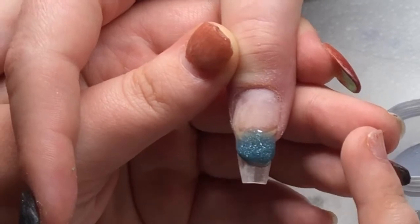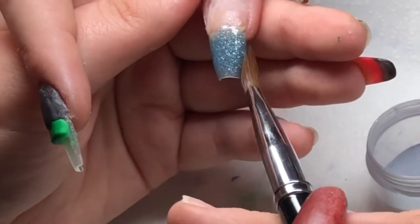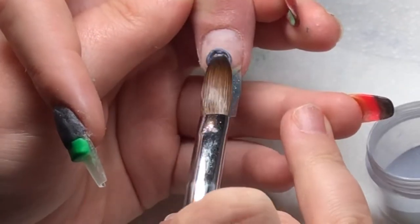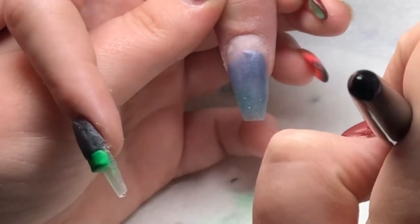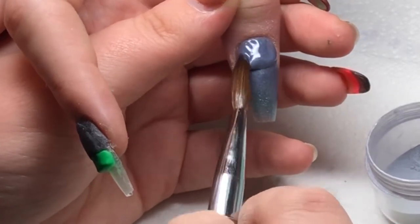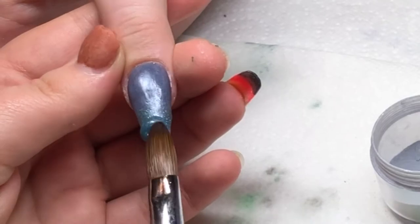I'm coming in and doing another ombre on the thumb, again matching it to the decals — this time using Outer Space by Trilogy and Slate at the top, also by Trilogy — following the same steps as I did on the other thumb. I apologize — I've cut a bit out and jumped to the end of this nail because I blocked my own camera and you couldn't see anything but my hair. It's the same as I did on the other thumb, just different colors.